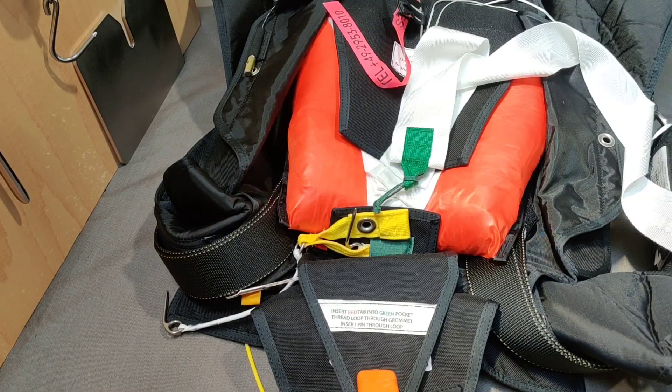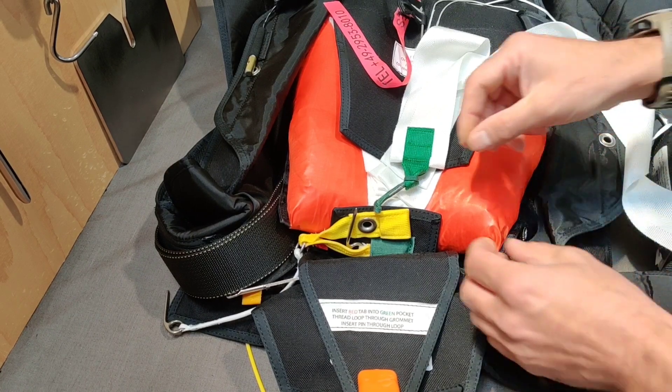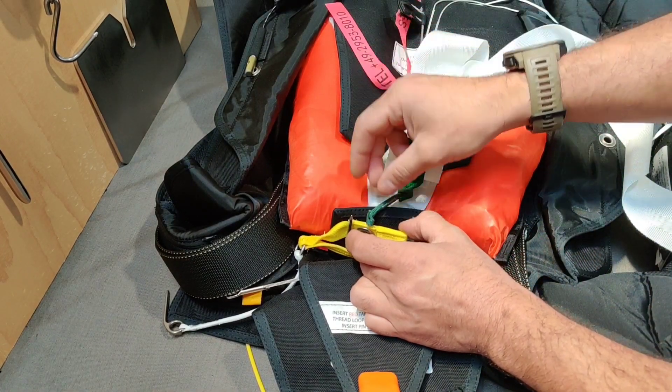Good morning. I'm making this video to answer a question I was asked some time ago and didn't have the answer to: how much force does it take for the infinity Mart to disconnect from the reserve bridle? I have the final revision of that Mart system, so let's find out together.